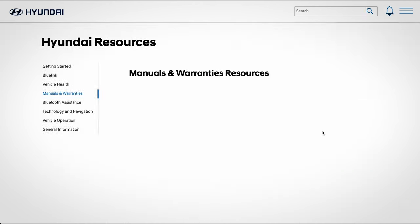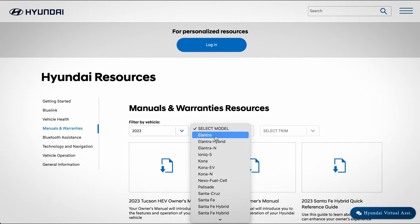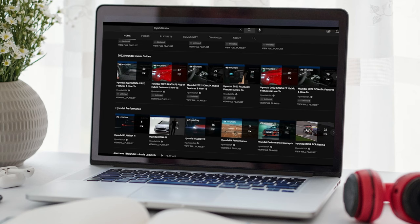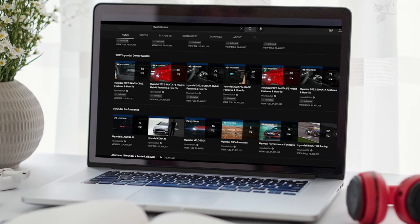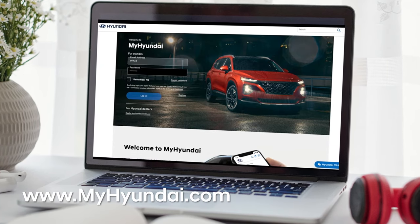For more information on these features, be sure to consult your owner's manual, available at myhyundai.com, or the user's manual accessible via the touch screen. For more helpful information on your Hyundai, be sure to explore the how-to guides at the Hyundai USA YouTube channel and myhyundai.com.